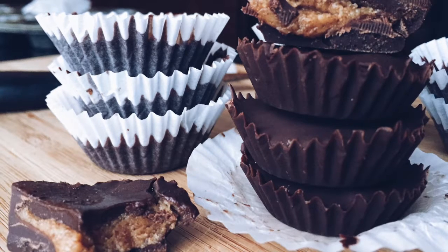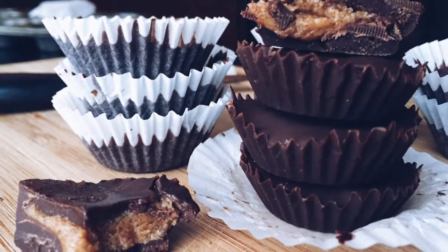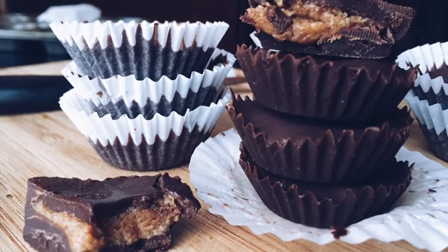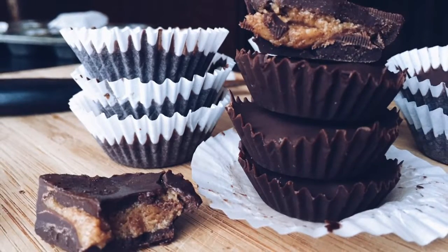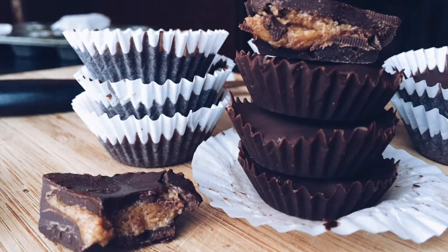Hey everyone, it's Olivia and today I'm showing you how to make super simple almond butter cups. You can also use peanut butter for these but I'm allergic, so I use almond butter. Another option is sunflower seed butter if you're allergic to tree nuts as well as peanuts — lots of options! Okay, let's get started.